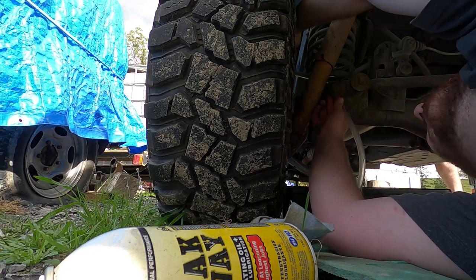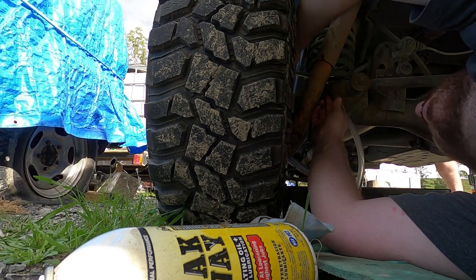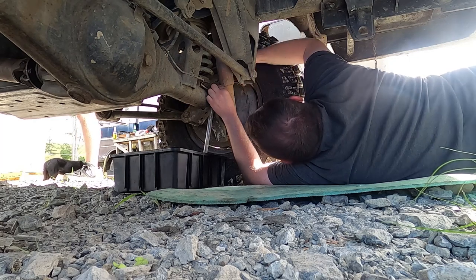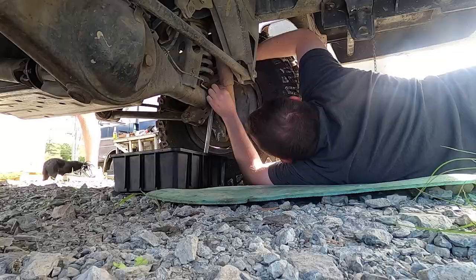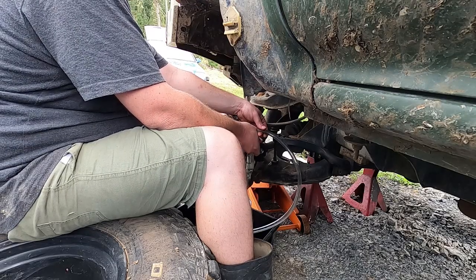Starting from the furthest corner away from the reservoir, I cracked the nipple while he's holding down on the brake pedal. This allows some of the fluid to come through — pump back up with some pressure and repeat until it's coming through clear. Did this on all four corners and it came out pretty well. The front started off pretty foamy with lots of air but you sort of expect that with new calipers. All in all I'm pretty pleased.